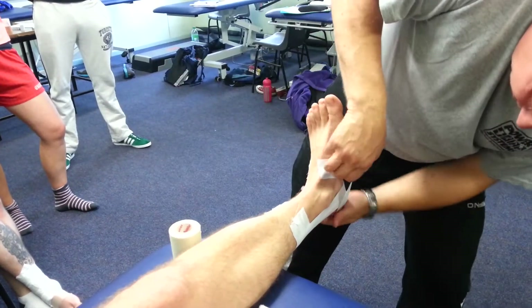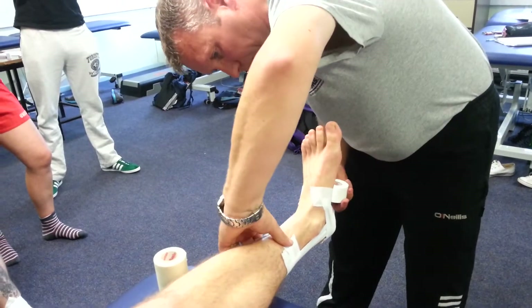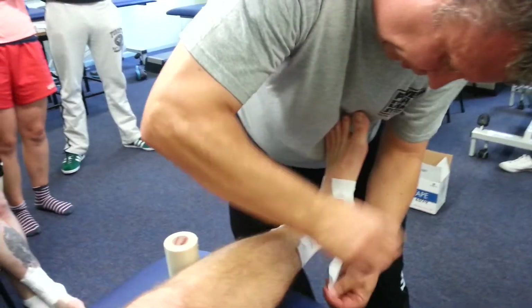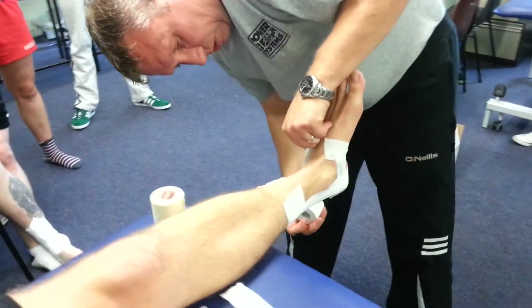See how low I'm starting? A lot of these are missing that — you're not starting that low. Obviously if it was a lateral ankle sprain I'd be going the opposite way, so just keep that in mind as well.